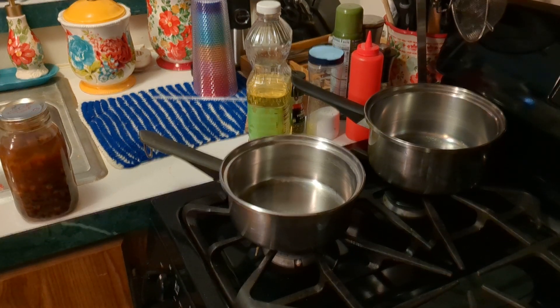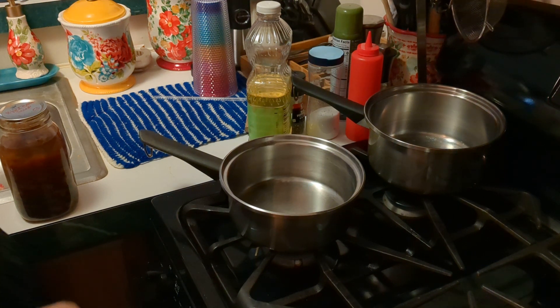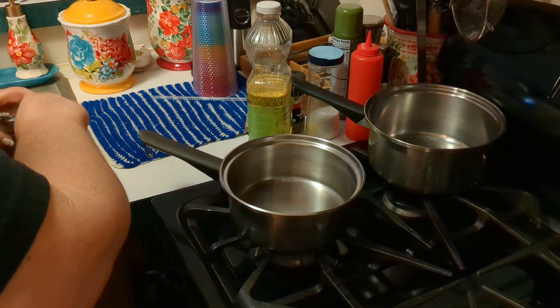Good afternoon, everyone. This is Sunday afternoon, and I am going to show you how I'm going to thank my former self with today's lunch.